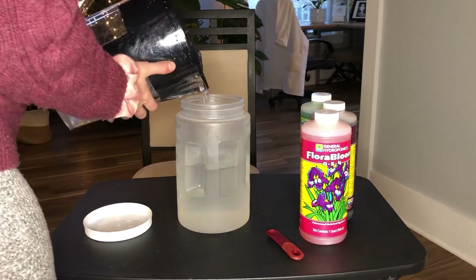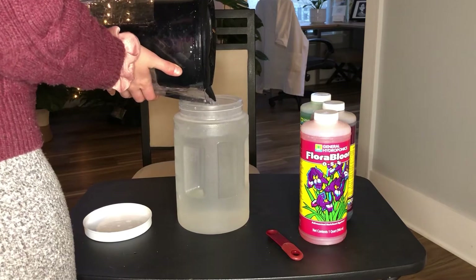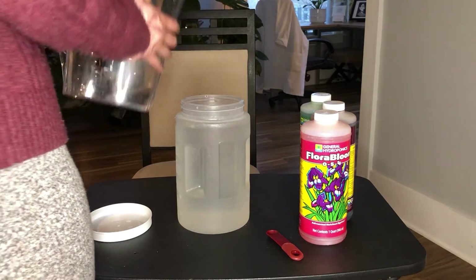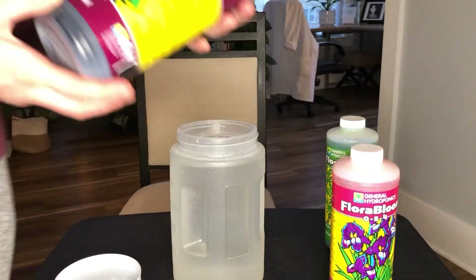Once you have all your materials assembled, you're going to want to fill up a clean gallon size receptacle with filtered room temperature water, which is what I'm doing here. You definitely want to make sure it's room temperature so you don't shock the plants.